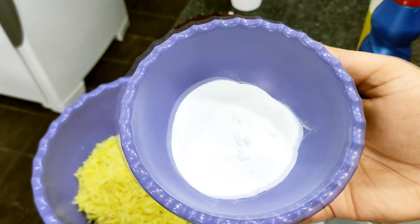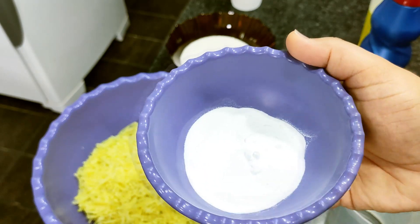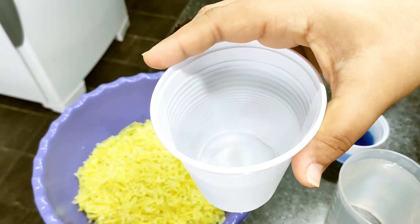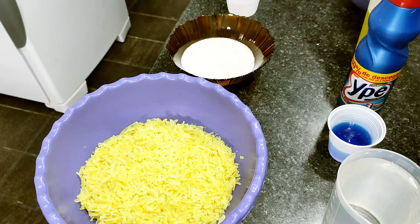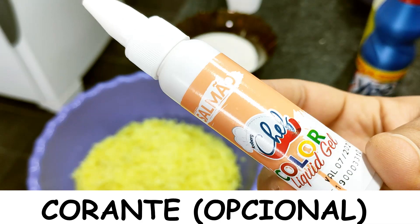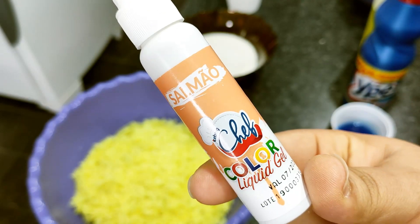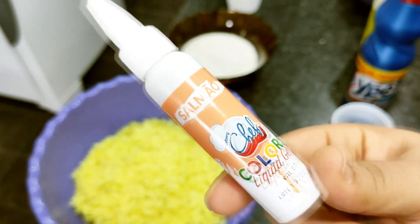Two heaped tablespoons of baking soda — bicarbonato de sódio. I already taught how to make it on the channel with only two ingredients, and I'll leave the link in the card above. Two well-filled tablespoons. Then 200 ml of alcohol — I'm using 46% but you can use 70% or 92%, whichever you have at home. And one totally optional ingredient: colorant. I'll be using a food-grade colorant, the homemade version of which I also taught on the channel.